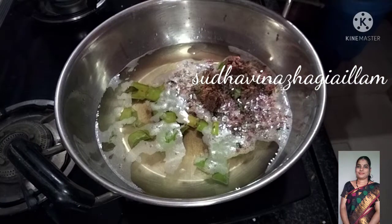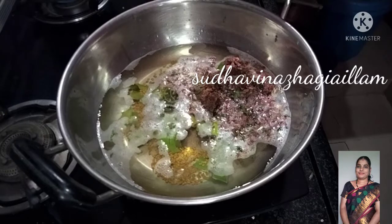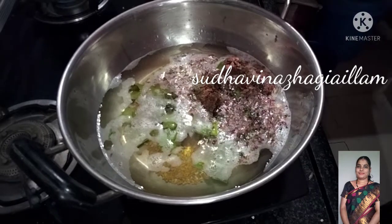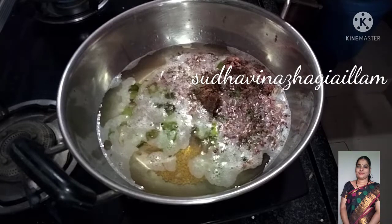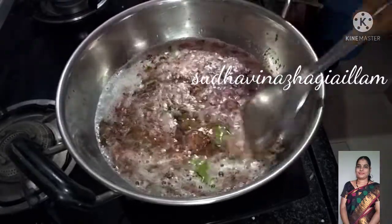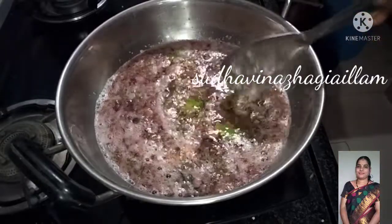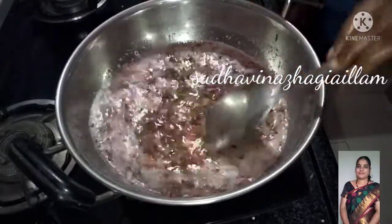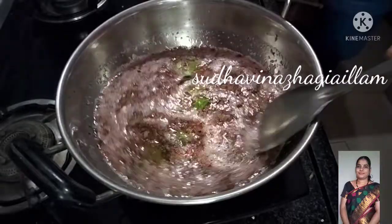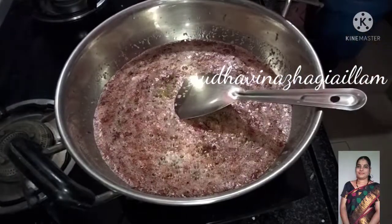Add 1 spoon of salt. Put it on a little bit of a middle flame.